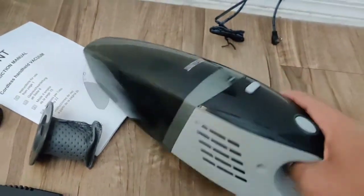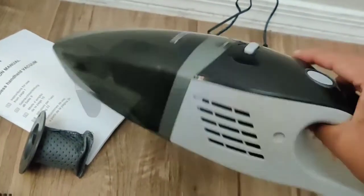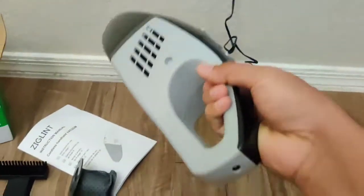Open it from here to remove the dust from the dust collection area. You can also change the filter if you'd like — I'll put the link in the description below.